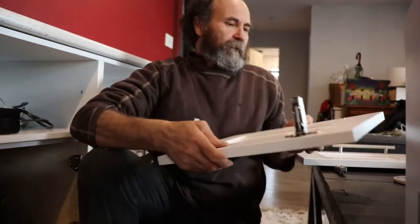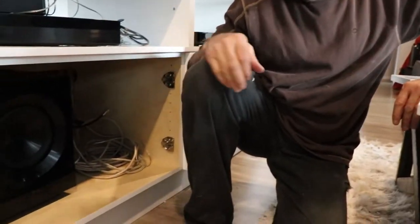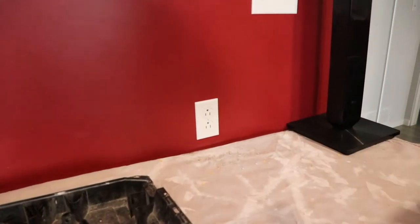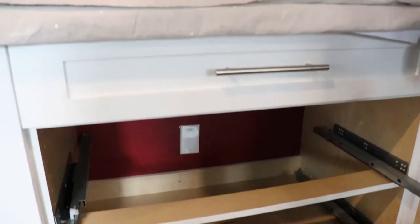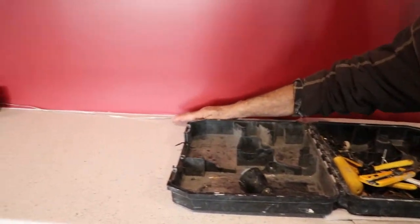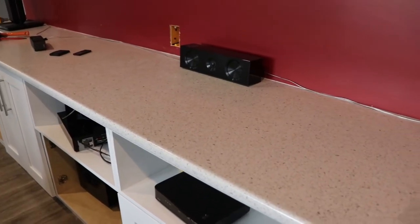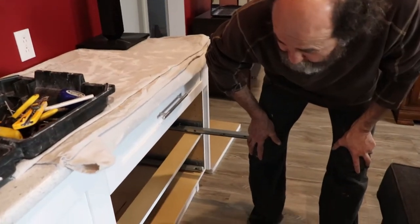I'm just gonna leave the drawers off for now and deal with all these wires in here. The cover plate is on down there, so that job is done — it didn't take very long. The only wire that we're gonna have running here is gonna be this one for the speaker, but it's gonna have a cover on top of the counter. The cover plate is on and everything is pretty much done.